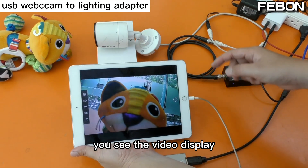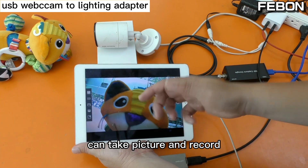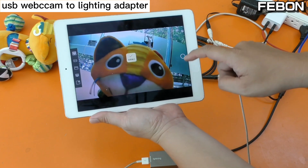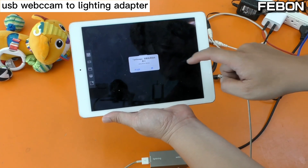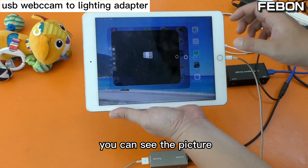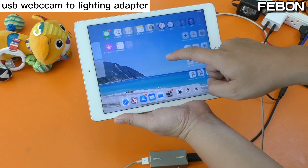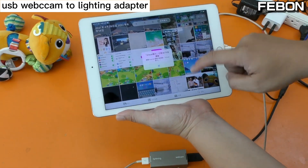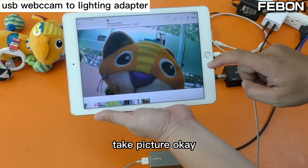You can see the video displayed on the iPad. This app lets you take pictures and record. Take a picture — you can see the picture is captured. Take picture.